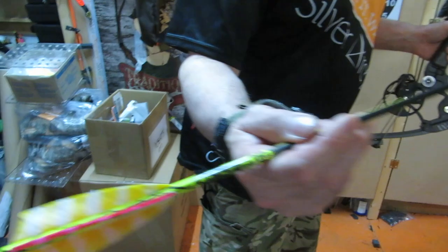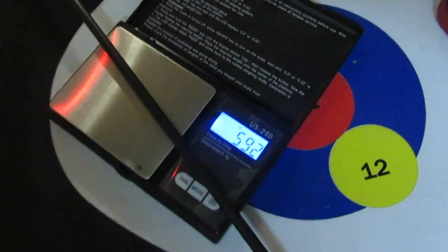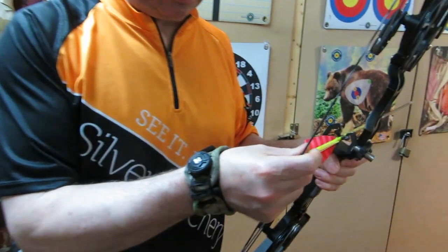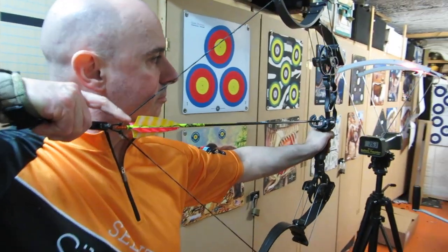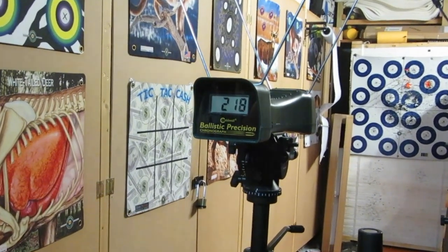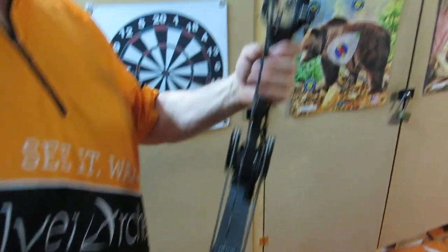Let's shoot the Victory ROP Elite — this is a 250 spine, 592 grains — about half the weight of a fishing arrow. Four fletch, aluminum nock. Very nice arrow. Dropped right down to 218 feet per second. But this heavy arrow is quieter as well. These are designed for shooting heavyweight fiberglass fishing arrows. And it was really a lot quieter.